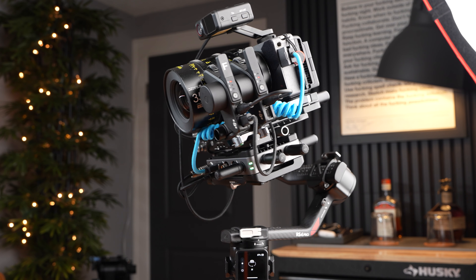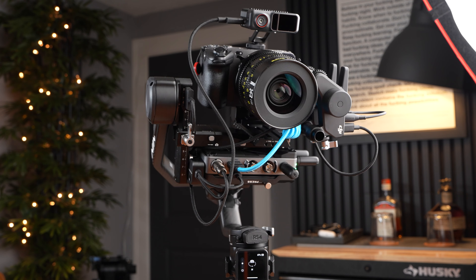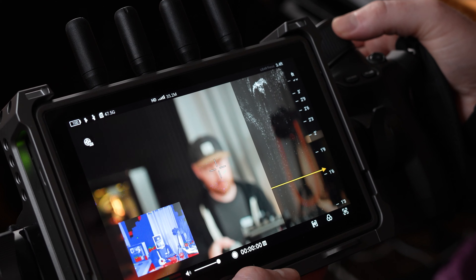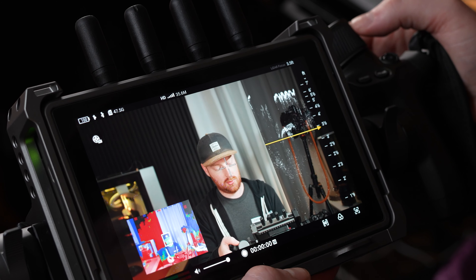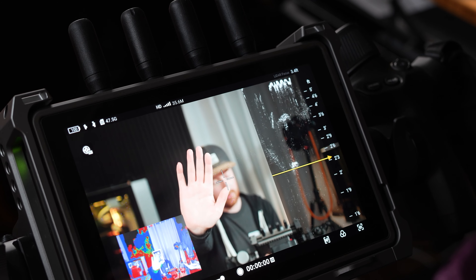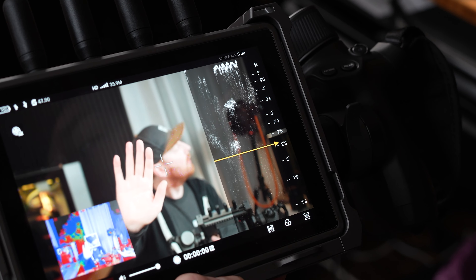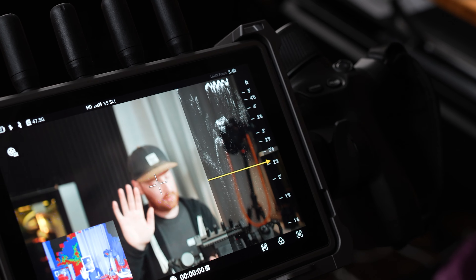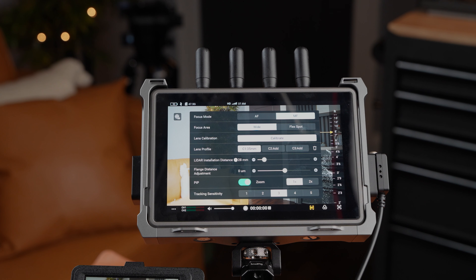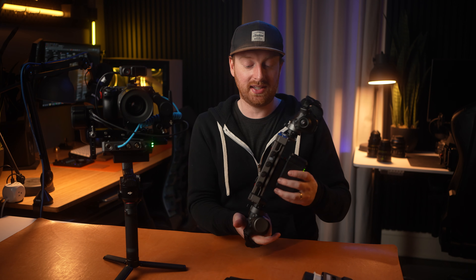On the RS4 Pro, the transmitter attaches to the bottom of the gimbal just like the Raveneye would, but it transmits to either the DJI standalone receivers or the DJI monitor. You can use this monitor to control your camera, and with some Sony cameras there's a virtual widget to dig through your menus. The transmitter can transmit a signal up to seven kilometers away, giving you access to full gimbal control and focus motor adjustments. With the LiDAR, you can see the LiDAR view and waveform, making it very easy to see exactly at what distance plane your subject is. If you're down the street, you can still get a live feed and adjust focus using all of those LiDAR tools.